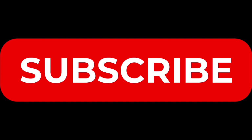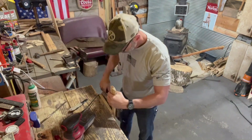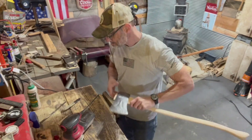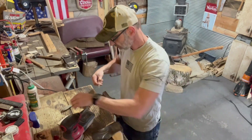You gotta cut this curve - let's cut that curve right now folks. Well folks, wedge time! Let's make sure it's long enough - it's going to require... let's cut her off.